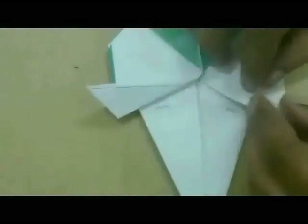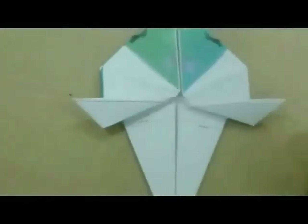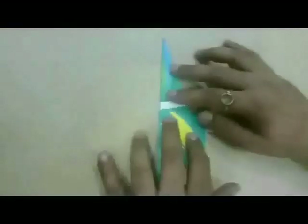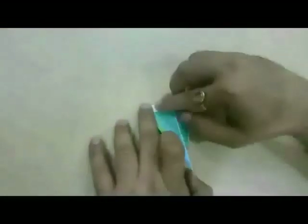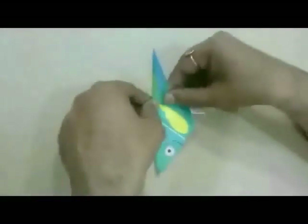Fold along the eighth and ninth fold. Then, fold along the tenth and eleventh fold internally, and press inwards along the twelfth fold.